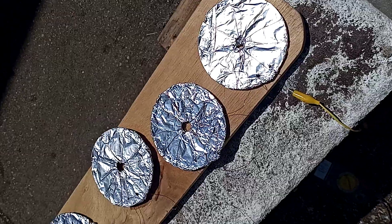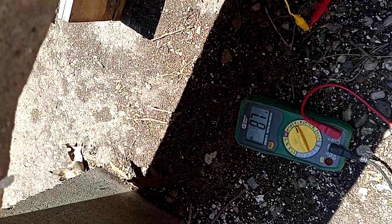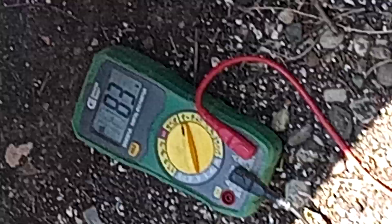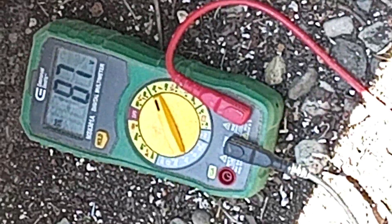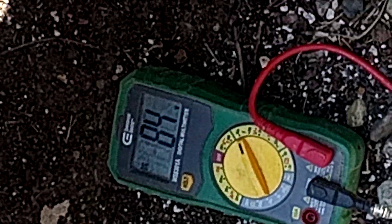This is actually creating energy. Zooming in one more time: 90, 91, 92, 86 — it's fluctuating a little bit, showing the energy is moving. And this is under the sun as well.